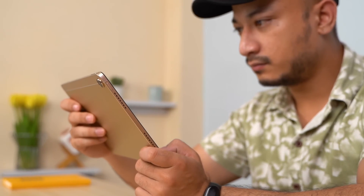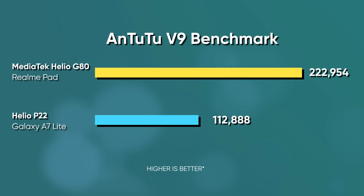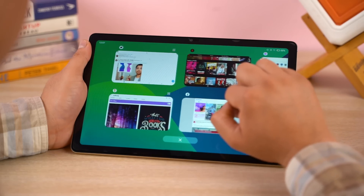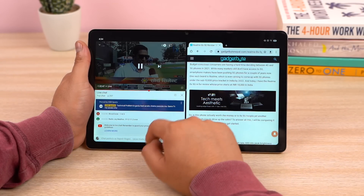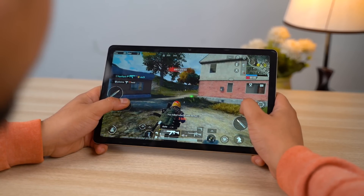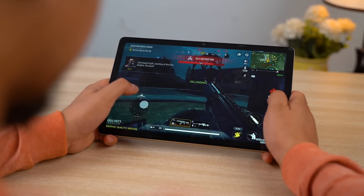Talking about the Realme Pad's performance, in this aspect too it performs better than the competition. You get a decent MediaTek Helio G80 chipset, which is much superior to the Snapdragon 429 on the Lenovo Tab M10 or the Helio P22 on the Galaxy A7 Lite. However, if you're coming from a newer midrange or more powerful phone, you will notice multitasking to be slightly slower, and there's even a hint of jelly scrolling effect. But at this price, I can't really complain. The tablet is completely fine for all basic tasks, split-screen multitasking works well, and it can even run high-end games — PUBG Mobile is playable at smooth graphics and ultra frame rates, and Call of Duty Mobile at medium graphics and high frame rates — with no frame drops or lags.